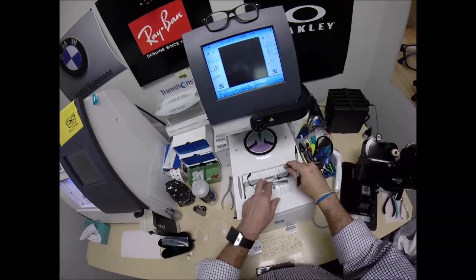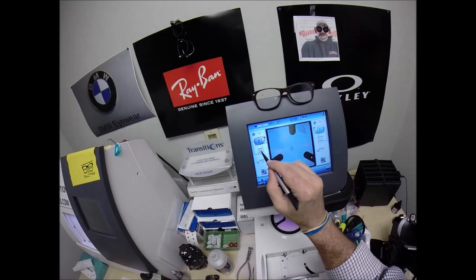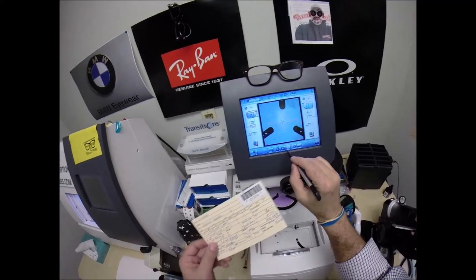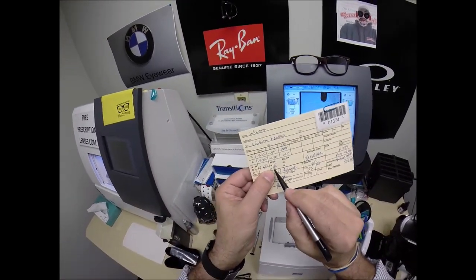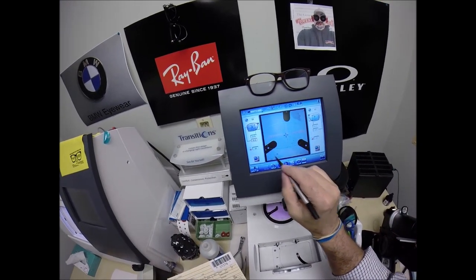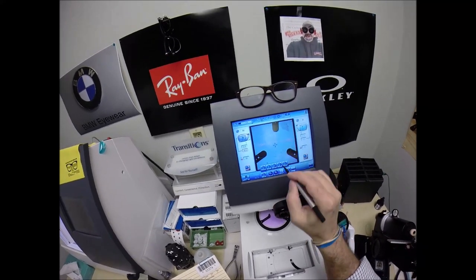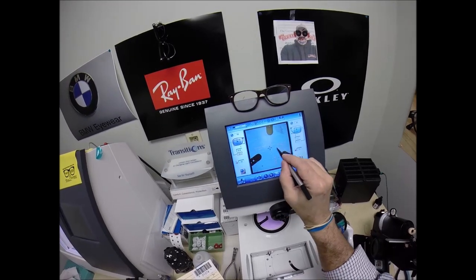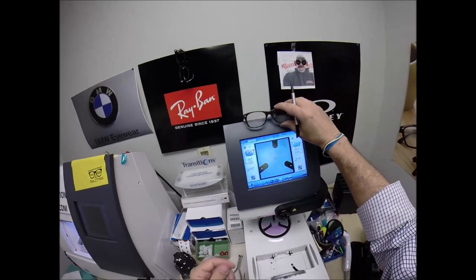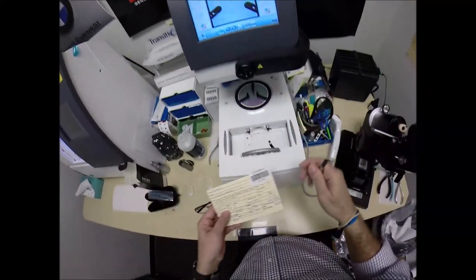Your pupillary distance is 33.5. The computer starts at 32.5, so I'm going to tap the plus button twice until we get to 33.5 — it goes up in half-millimeter increments. The invisible bifocal segment height, based on your prescription in this frame, is 18. I'm going to tap the plus button up in half-millimeter increments until we get to 18. I'm going to change the layout screen — this is for single vision lenses, but if I want a line style bifocal, I would line up the lenses that way. But these are the invisible bifocal, so I'm going to change the layout screen for that.